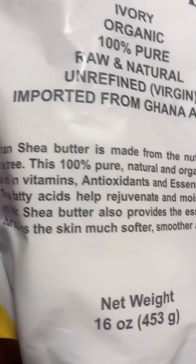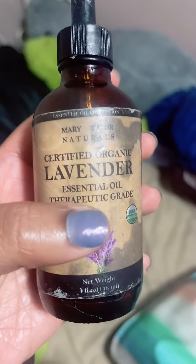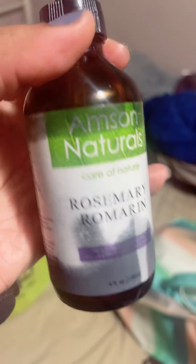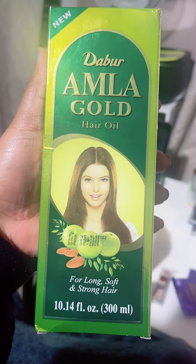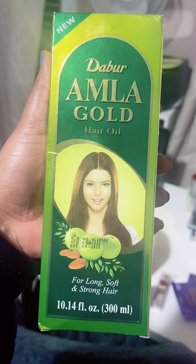Sorry if I don't sound the best — I already did this and I'm doing it over again. I also use lavender oil and rosemary, but mainly rosemary. The lavender is really just for scent. And this is a bootleg amla oil, but I love amla.